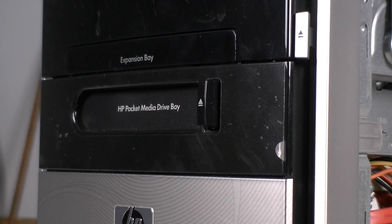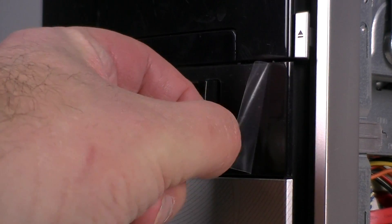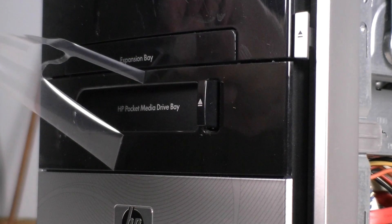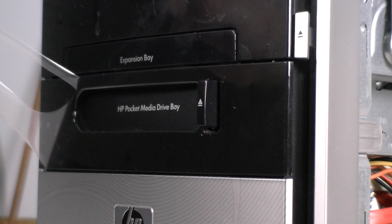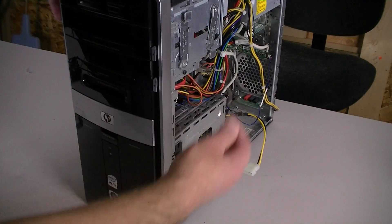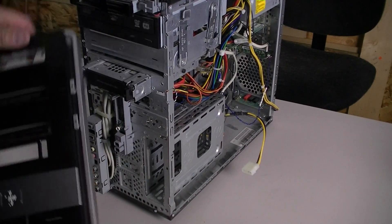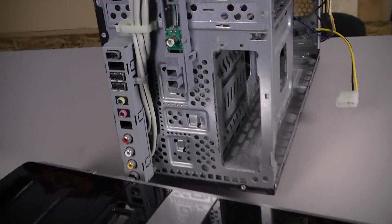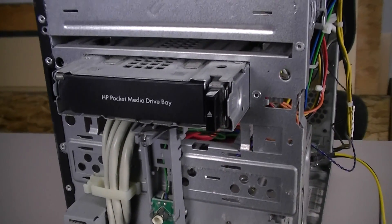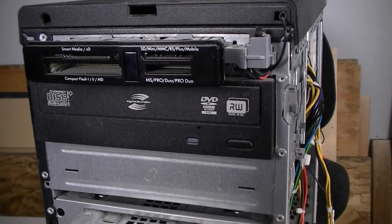Hey, look what I found — this is a very old PC, but the plastic is still on it. Let's get the front bezel off. To do this, you've got to take the tabs, push them back, and at that point the panel just slides away. Some people haven't seen behind the bezel on some computers, so let's take a quick look. There's that media bay I was talking about, and our DVD burner with LightScribe — very HP.